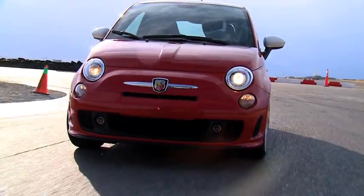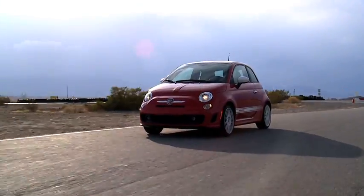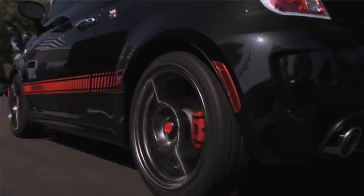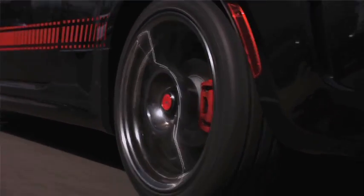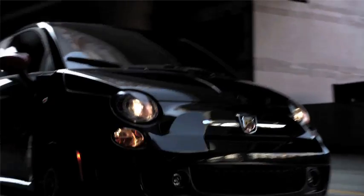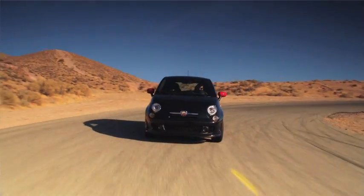We've done an extensive amount of track development for the Abarth, starting again with the powertrain and also with the chassis. The car is lowered 15 millimeters. It's got a 40 percent stiffer front suspension and a 40 percent stiffer rear suspension. It's got new control arms and a little bit more negative camber, so it's really set up for track performance, but still very good on the street too.